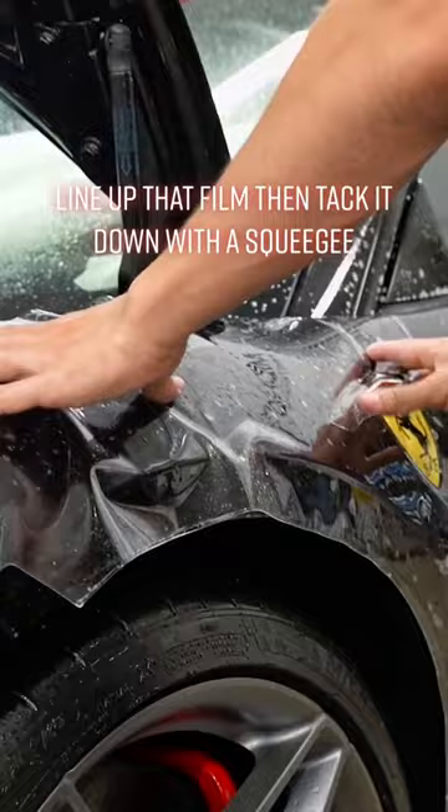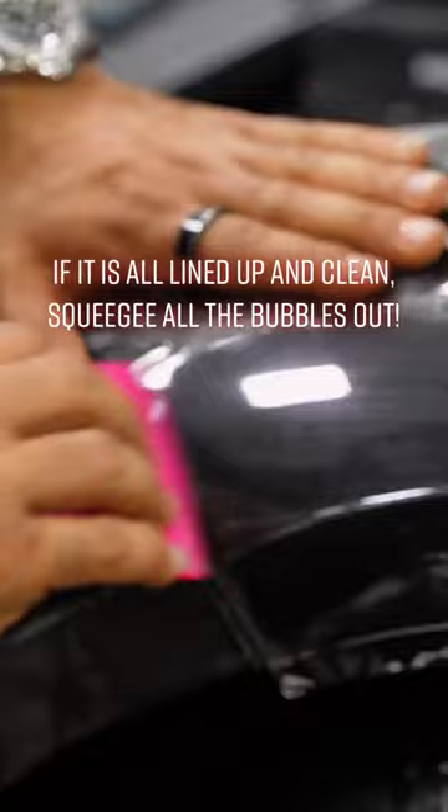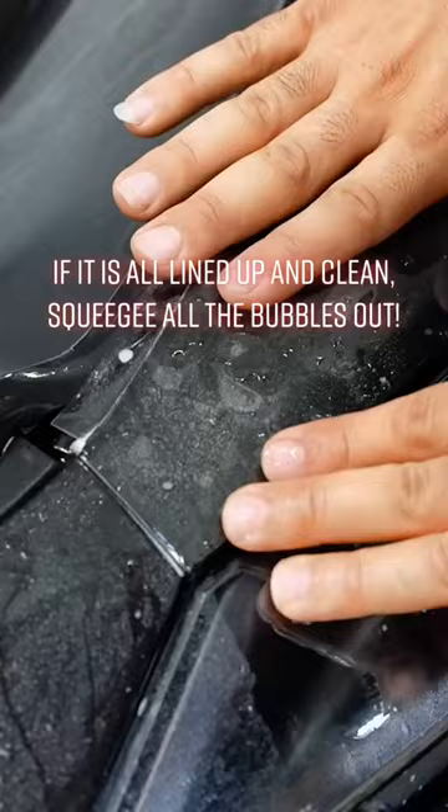The tack solution we use is a mixture of isopropyl alcohol and water. If it is all lined up and clean, squeegee all the bubbles out.